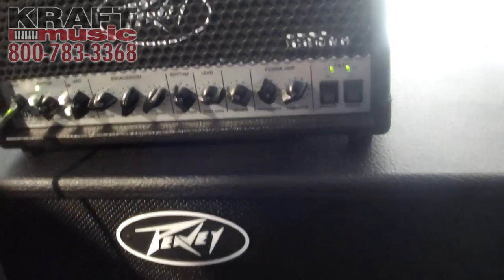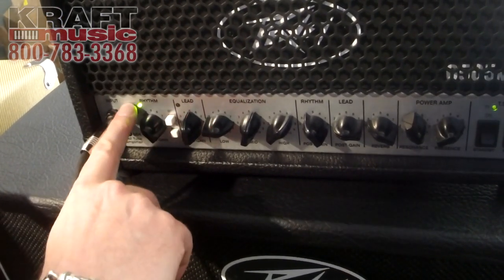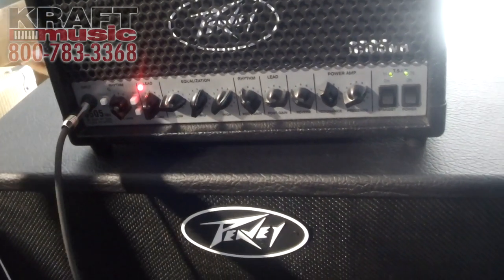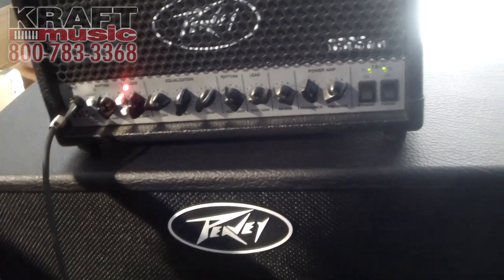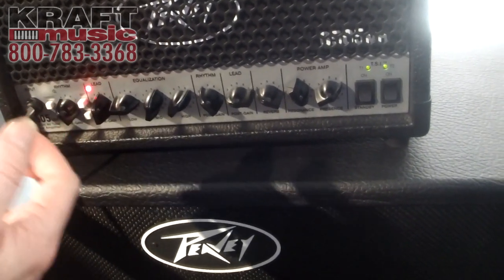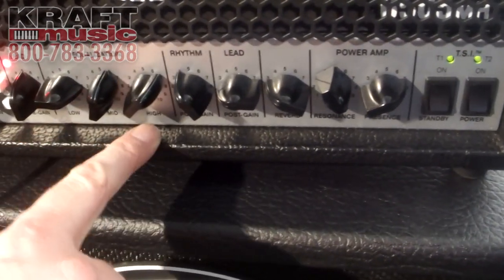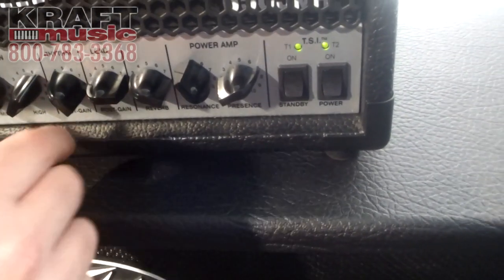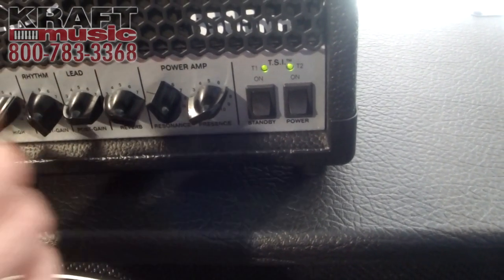If you want to go to the lead channel, it's foot switchable or you can switch it on the amp itself. The gain is only on five and it's an incredibly high gain amp. Passive EQ is shared between the two channels, what you'd expect on a guitar amp, and it works exactly how you'd expect. The post gains are effectively master volume for each channel to balance up the sound.